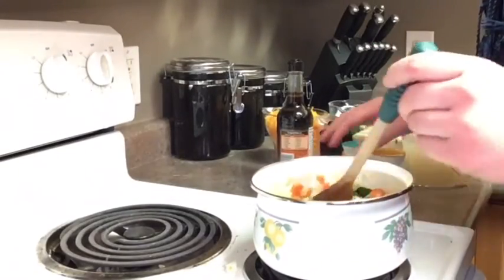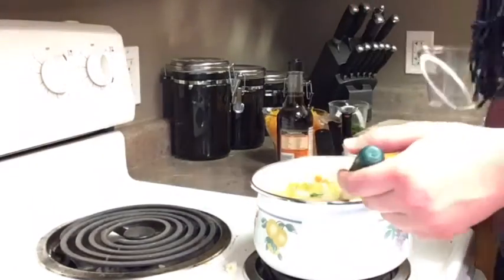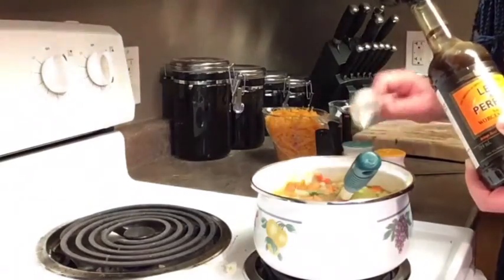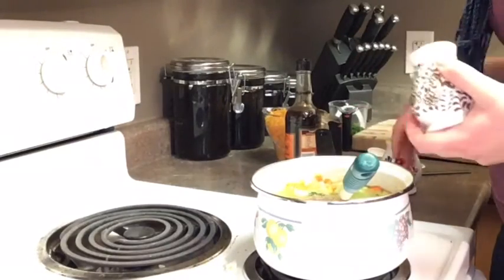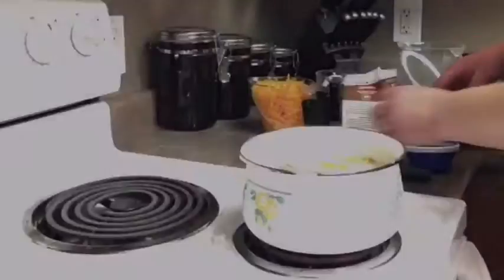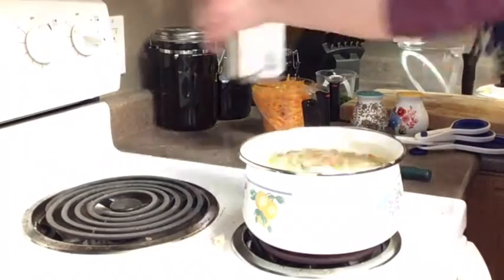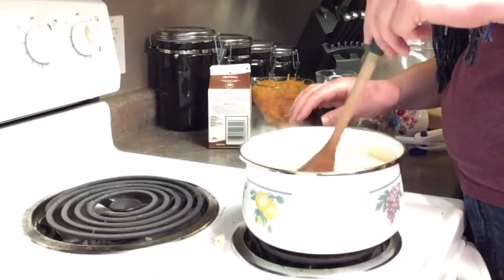Next we will add three cups of chicken stock, one tablespoon of Worcestershire sauce, half a teaspoon of pepper, a teaspoon of salt, and half a cup of light cream. Mix everything together well and bring just to a boil, keeping an eye so that your cream doesn't curdle.